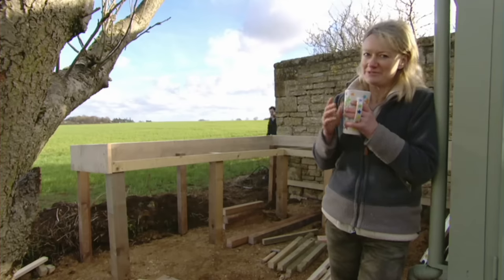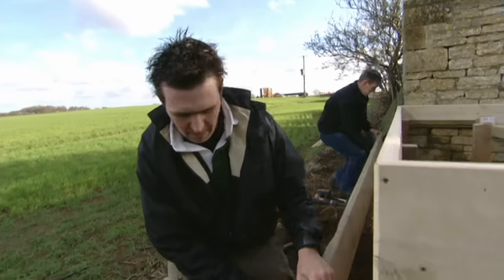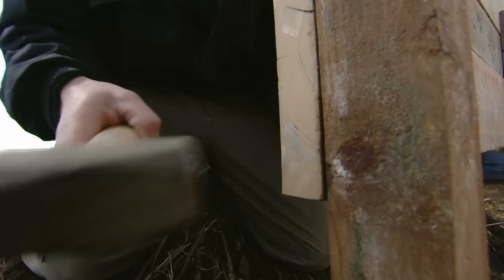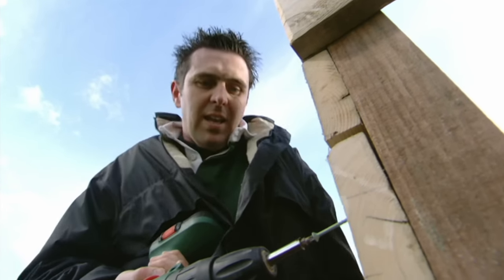The workbench is coming together really nicely now. As you can see there are a lot of old scaffold planks in it. These are really good for this project because of the really tight health and safety rules — if there's just the slightest flaw in a scaffold plank they have to bin it, and then you can pick it up either for nothing if you're really lucky, or sometimes for a small charge, but they're really dirt cheap.